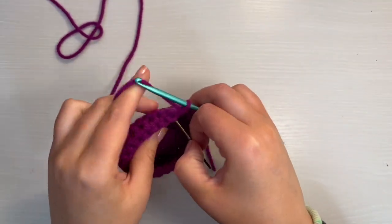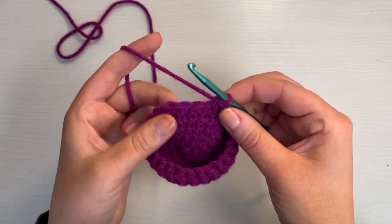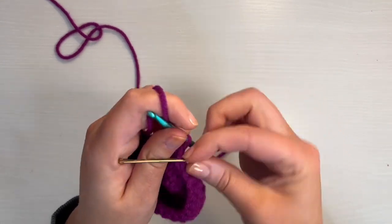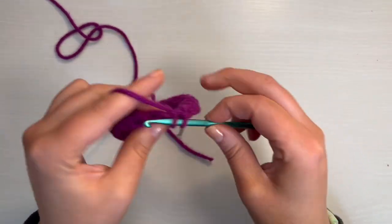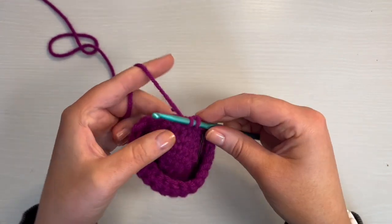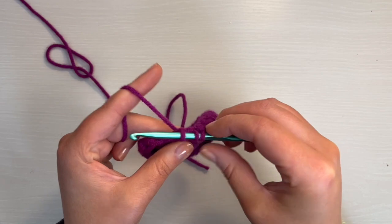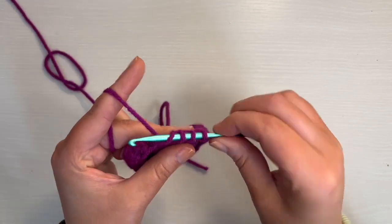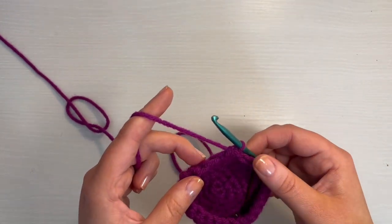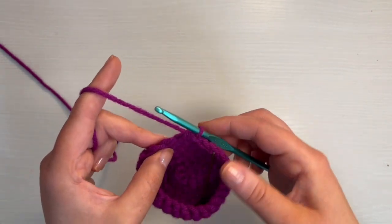Now we are at the end of round seven, so we're going on to round eight. Take out your stitch marker and then do a single crochet in that stitch, then replace the stitch marker. Now we need another single crochet in the next stitch, and then we're going to do a decrease: go through and you have two loops on the hook, but before you yarn over, go through that next stitch, pull up a loop so that you have three loops on the hook, then yarn over and pull through all three loops. We're going to follow that pattern for the rest of this round — two single crochet and then a single crochet decrease — until you have 18 stitches in total.